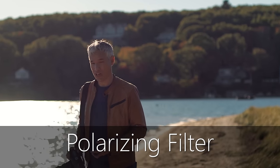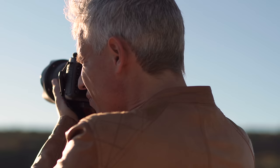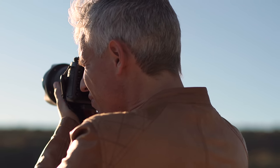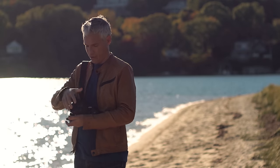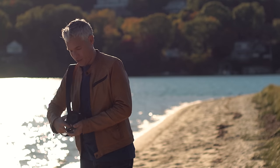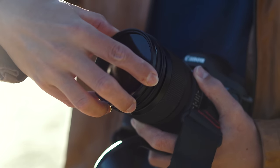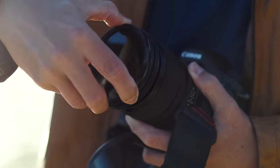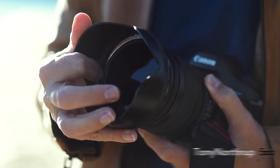First, what does a polarizing filter do? Let's take before and after pictures. My biggest problem with the polarizing filter is having to dig it out of your bag and screw it on. You have to take the hood off usually, and it's all kind of a pain to get it threaded correctly.